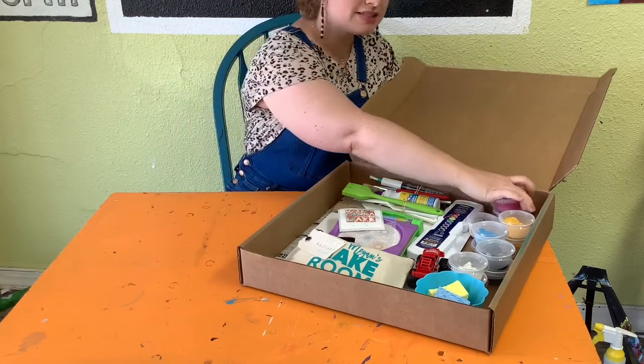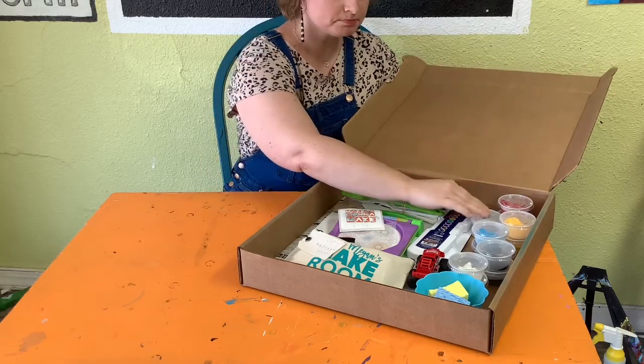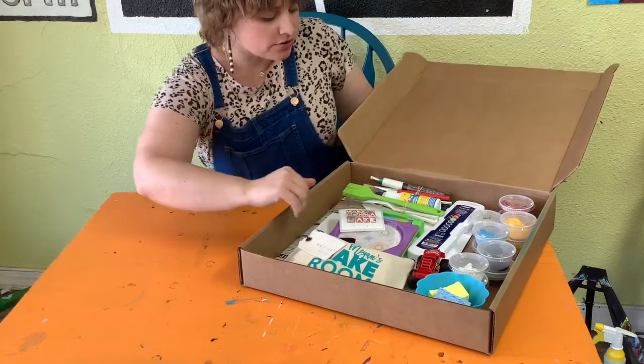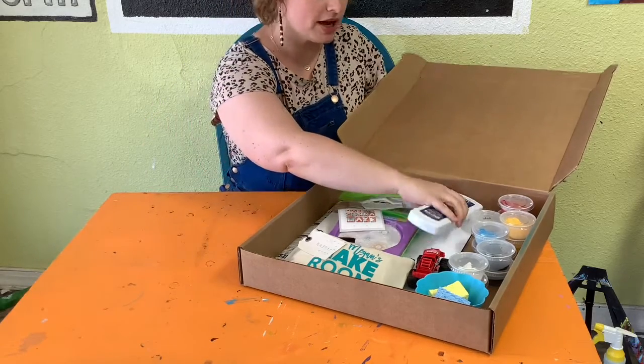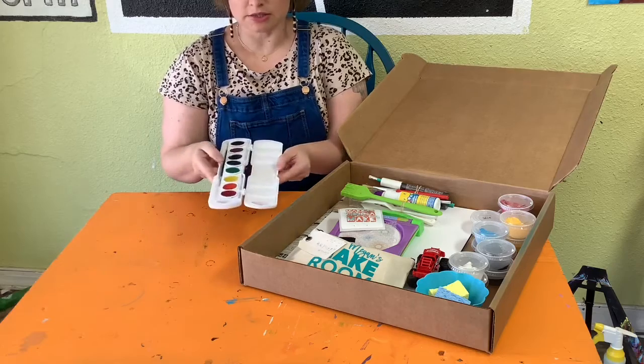So we should have 10 cups of paint total. We should also have one little cup with glue inside. And then we've got some other paint materials too — we have a watercolor set that comes with a nice little brush.